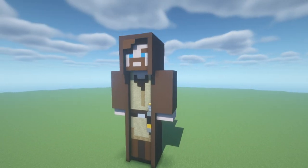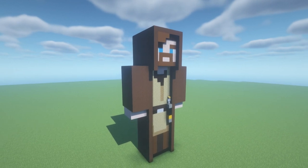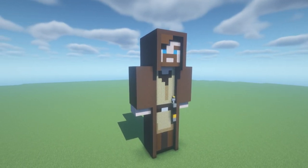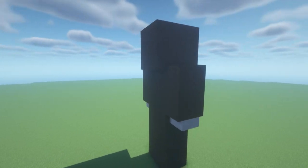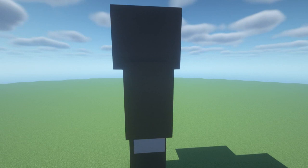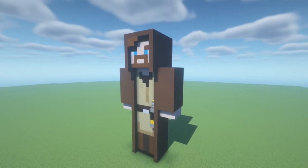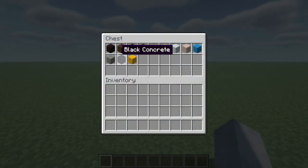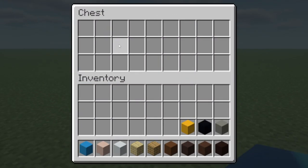Hey, what's up YouTube. In this video I'll be showing you how to make an Obi-Wan Kenobi statue. Here are all of the materials that we will use throughout the build. Please do make sure that you have access to all of these.